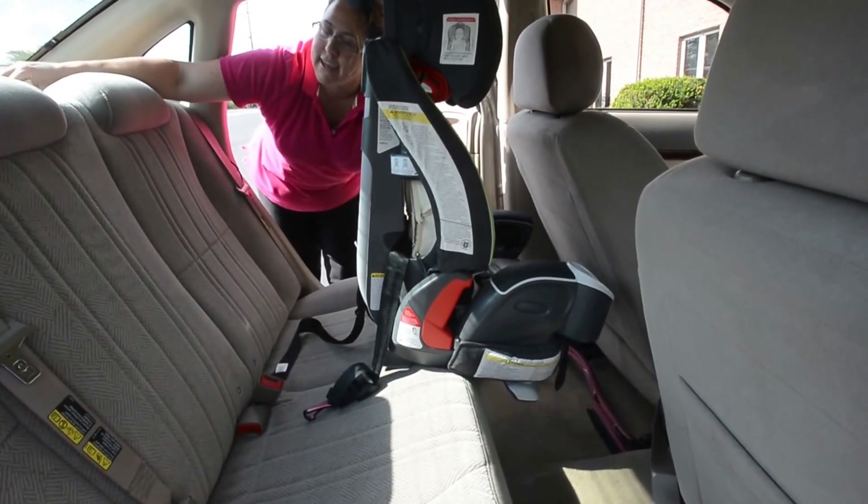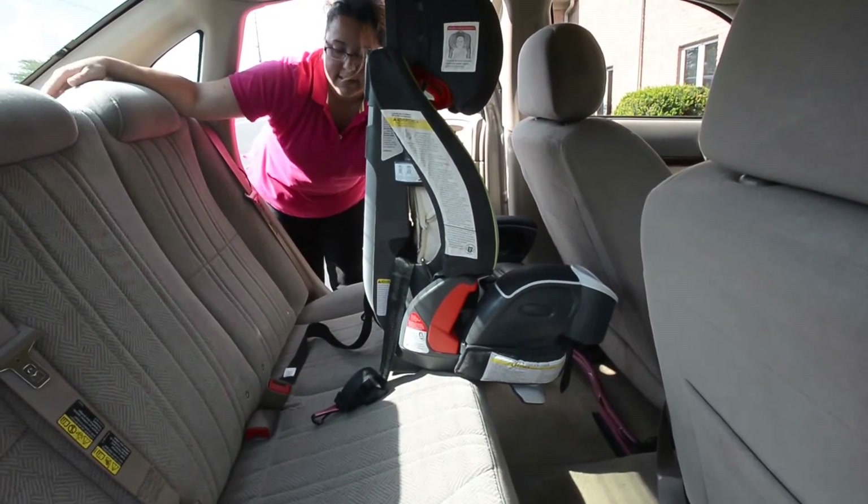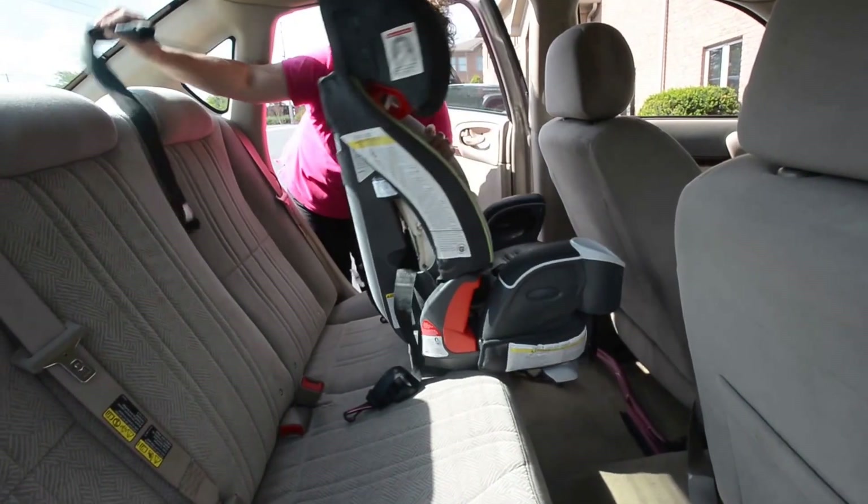In a car you're going to see it back here. In SUVs, a lot of times it's going to be on the back of the seat or maybe even on the floor behind the seat. That's where the top tether strap will attach.